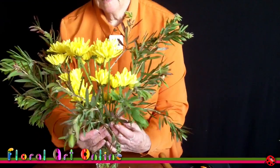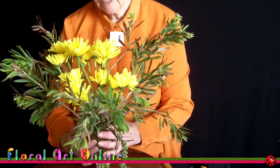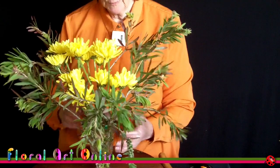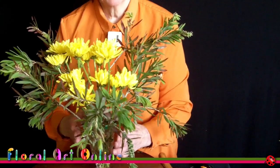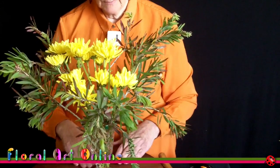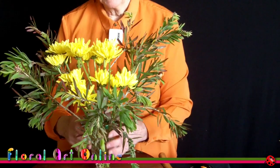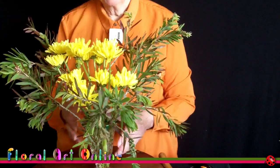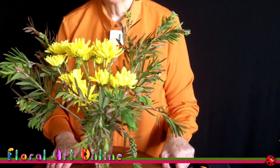So there we have just the basics of putting flowers into a vase - varying the heights, doing the grid so that you've got ways of placing and removing flowers. With this one I would fill it out more with some foliage so that you can't see the grid, but I did want you to be able to see the grid and see how I use it so that you can transfer that to your own vases and flowers. Using a grid to put flowers into an open-necked vase, making sure we maintain the shape of the vase and still have interest throughout the whole placement of the bouquet. I'm Kim Bailey, this is Floral Art Online, and I'll see you next time.